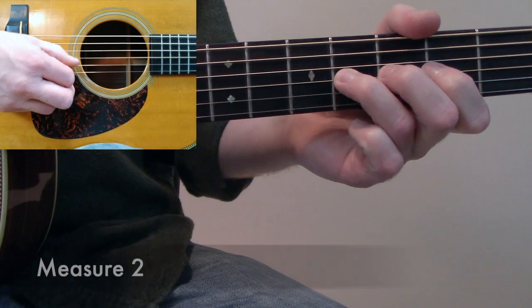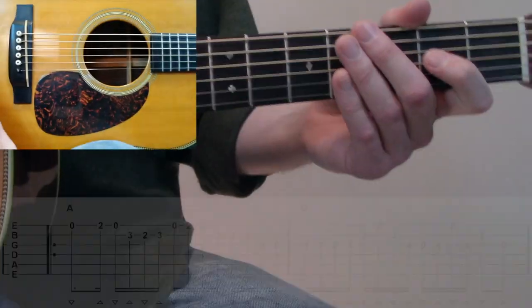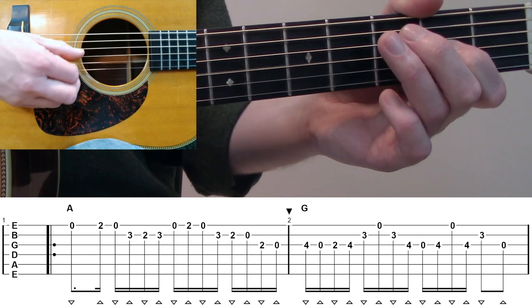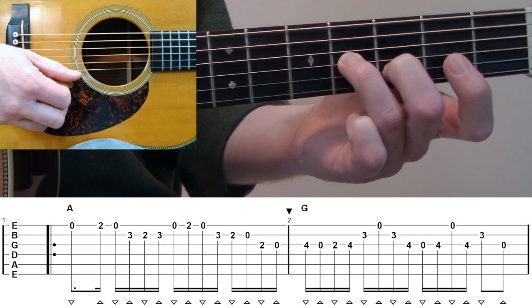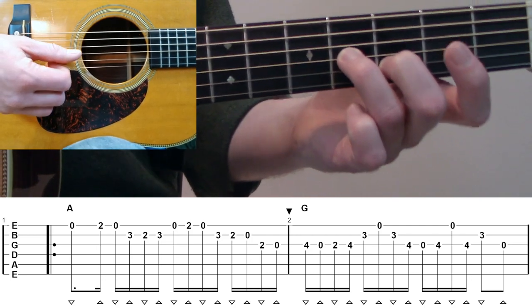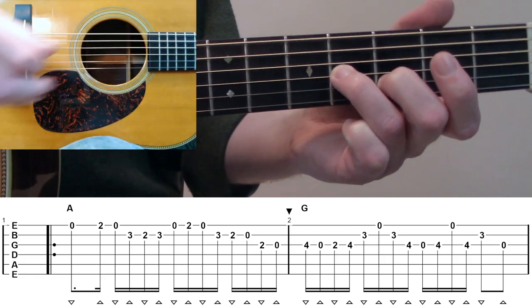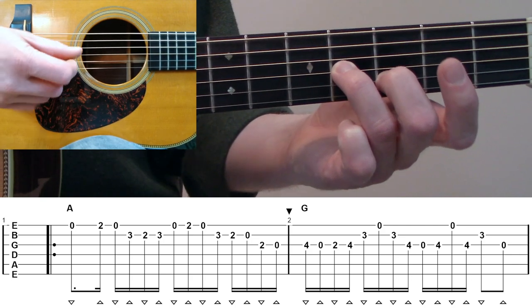Looking at measure number two, we have a G chord here. We're going to start on the fourth fret G on a downstroke, playing that with our ring finger to open. Then we're going to ascend: second fret G, fourth fret G. Holding this fourth fret G, we're going to hit third fret B on a downstroke, then open high E on an upstroke. I'm actually holding a two-note chord here between that fourth fret G and that third fret B. Right when we get to that high E, we're going to descend again — high E to third fret B to fourth fret G on an upstroke — just holding this two-note chord while we pick out those notes.